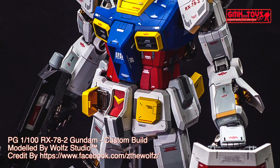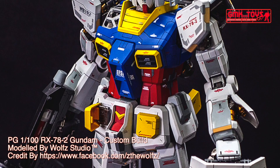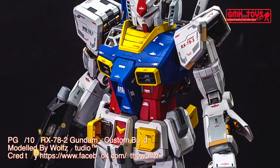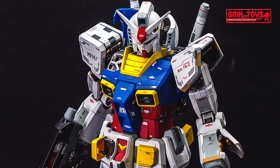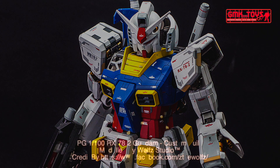Finally, this is the PG 1/60 RX-78-2 Gundam, custom built by Wolf Studio. For more information, go to https://www.facebook.com/gmkworld. Thank you for watching. For news and more information about Gundam Plastic Model Kits, please subscribe to GMK World Channel.